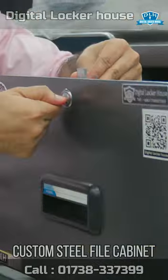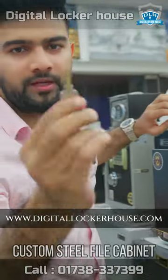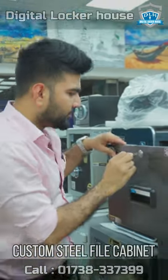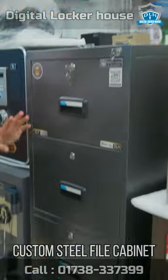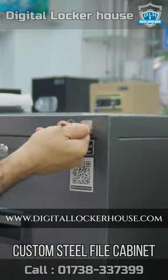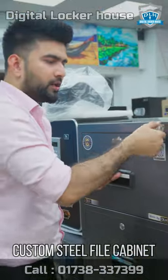Here we can see that there are a lot of locks. This is very unique and very heavy. This is what we can see. Here we have a separate lock, but in this lock a full drawer is locked. We will see what we can do with a single lock. So, it is a dual secret.